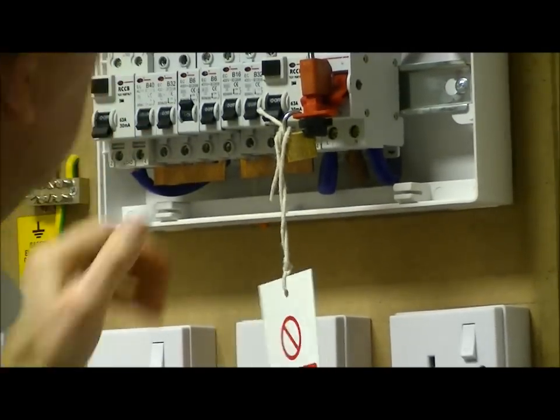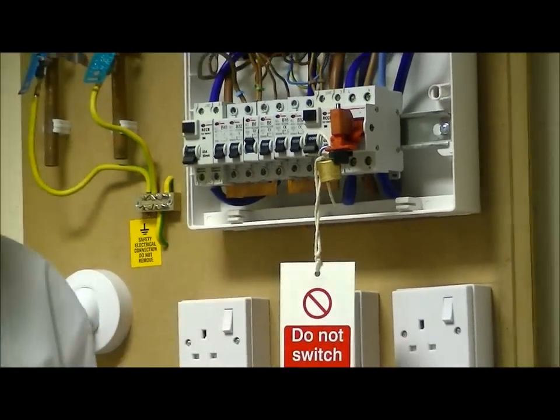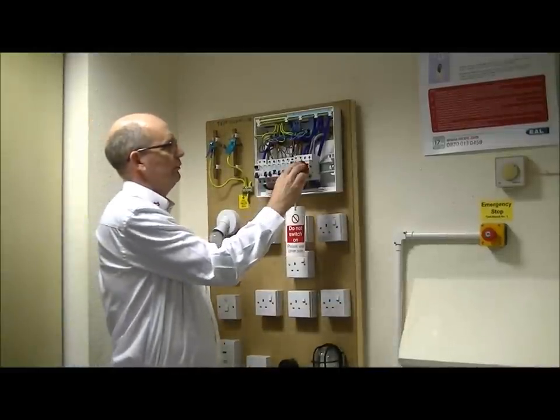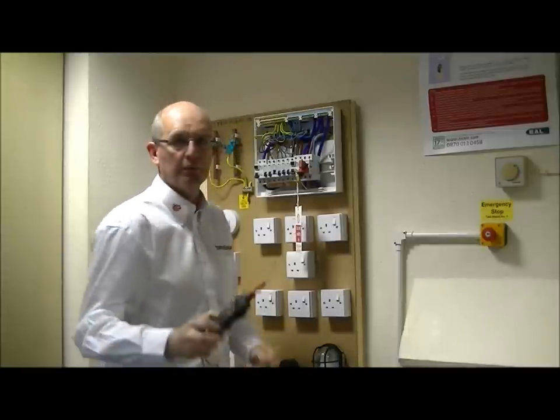And the key that we use to lock that padlock, we keep on our person, so nobody else can come along and unlock it without our permission. So we keep that on our person. So now we are isolated, we are locked off, and we have to prove that the supply is properly isolated.